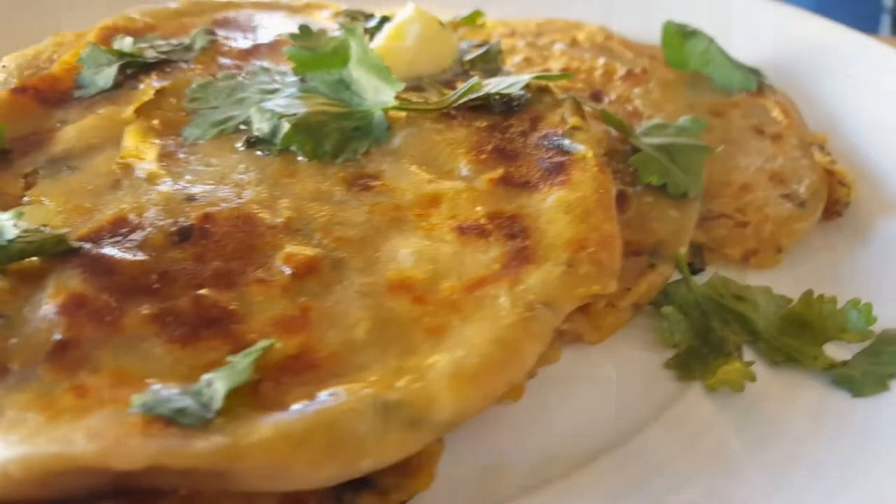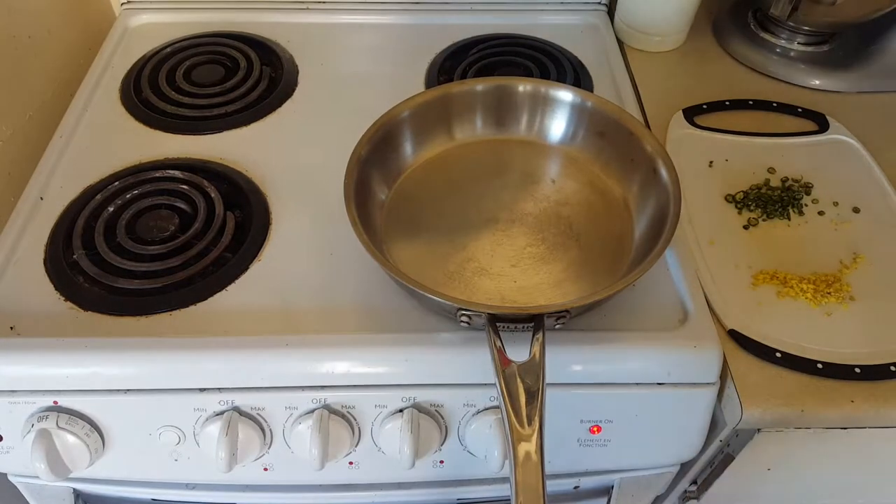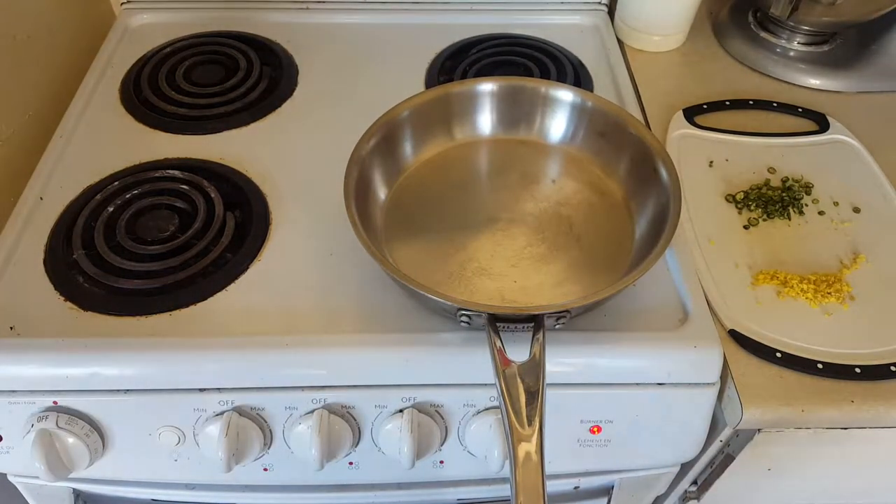Hey guys, I'm really excited for this video today. We'll be making some aloo parantas or paranta bread, which will be stuffed with a nice potato filling. This is an absolute favorite and a favorite brunch item in my family, so come let's get started right now.